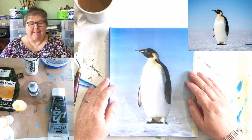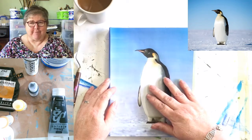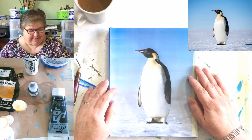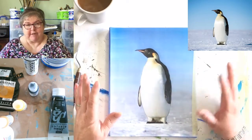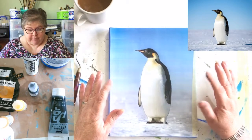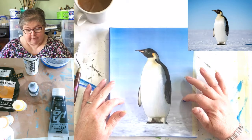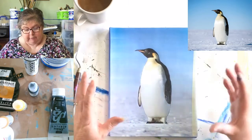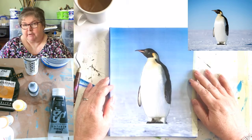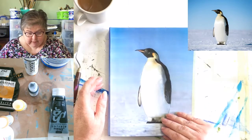Hi everyone and welcome back to our series of British Birds. It's a bit of an outlier - I've been commissioned to paint a painting that's got 12 birds on it, 11 of which are British and then this fella. So I need to familiarize myself with him before I actually put him onto the commission, so he's going to go in the series of British Birds.